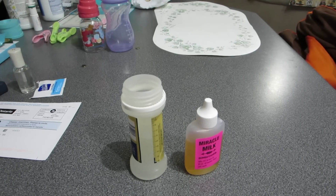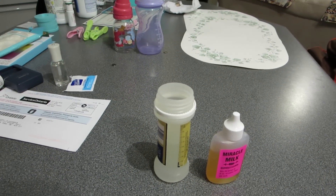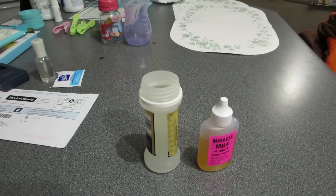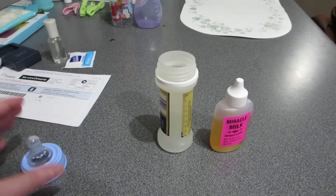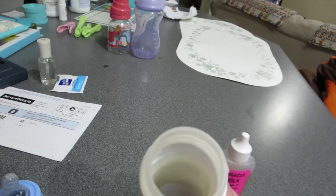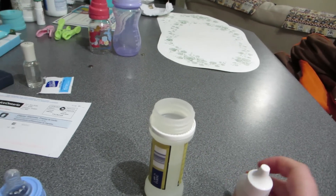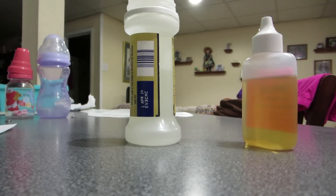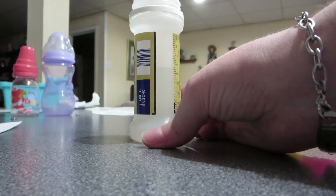The only thing is it looks like some of the sealer that was on the nipple has come, like, worn off maybe. So it might end up leaking on me and I might have to reseal this. But for now I just thought I would use this as a demo. I've filled the bottle with water. It says mix 50 drops in 8 ounces of water and stir well.